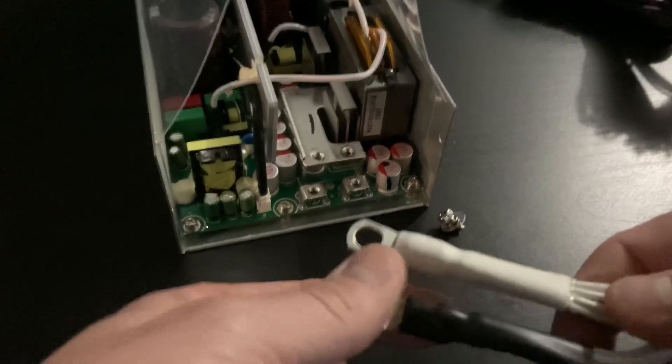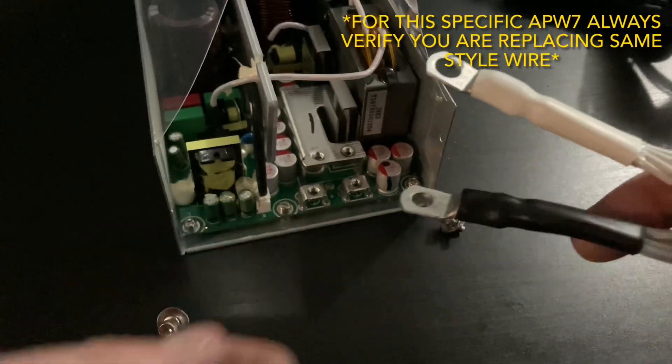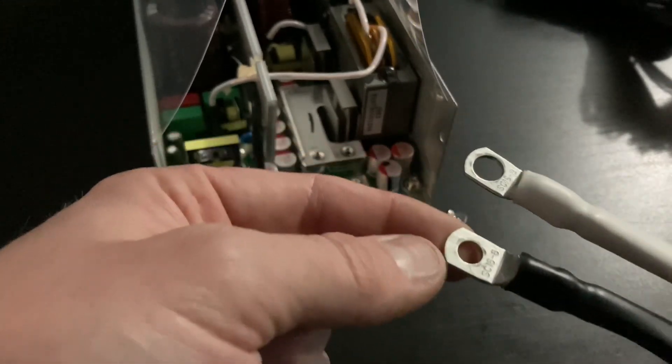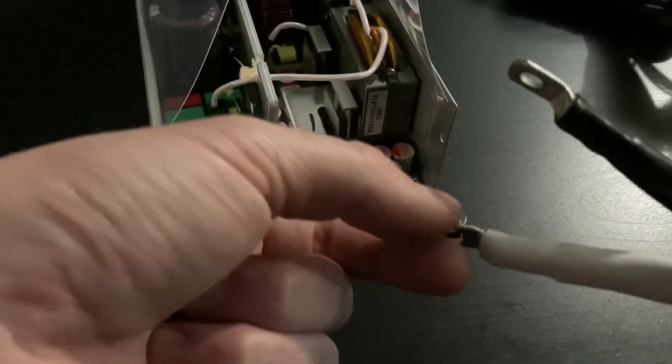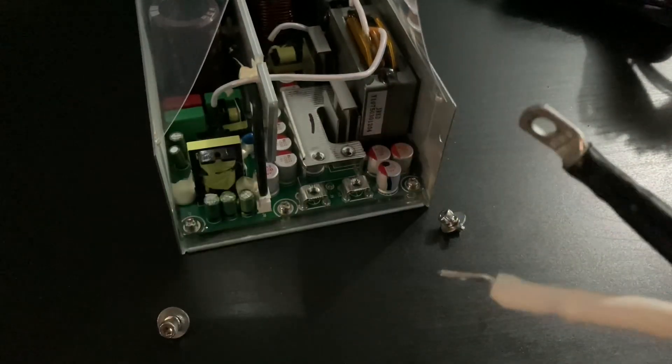We're going to take our new wires and put the positive on top, which will be white, and negative on the bottom, which will be black. I'm just going to put these on how the other ones came off — this angle was downwards like that — so I'll just put them on how the factory ones were.